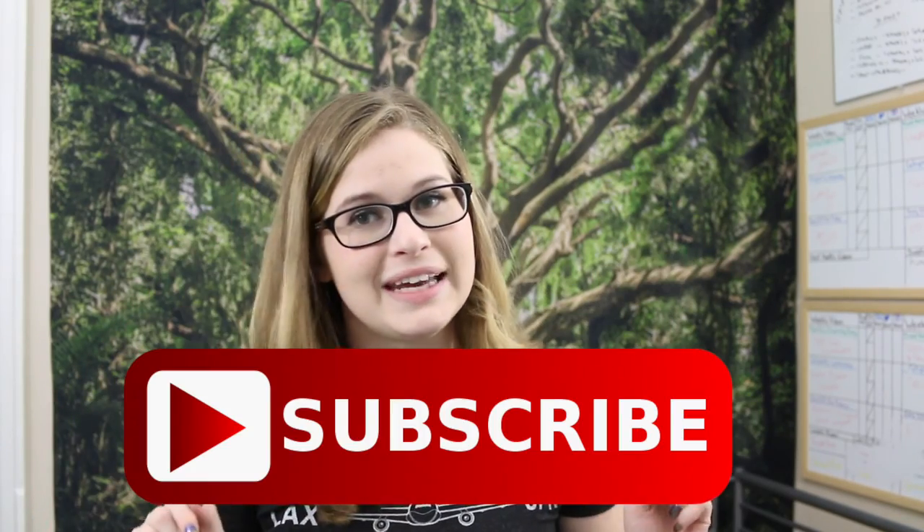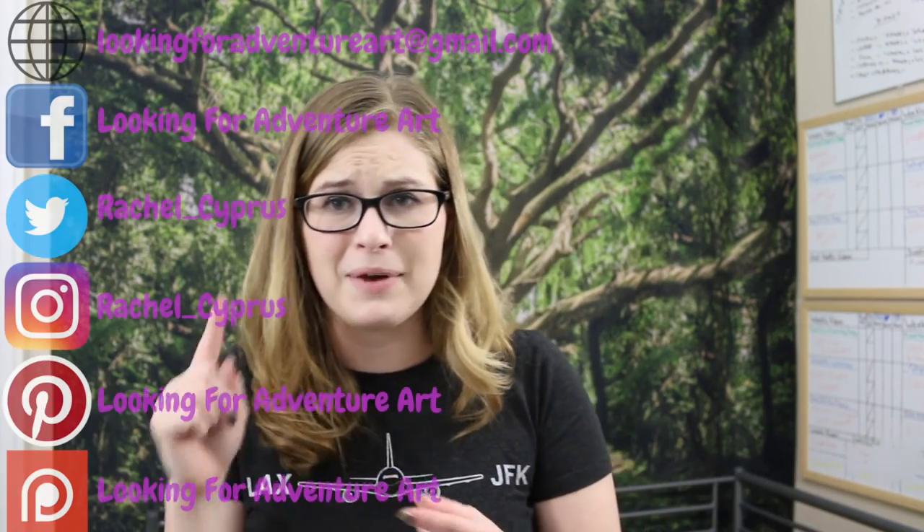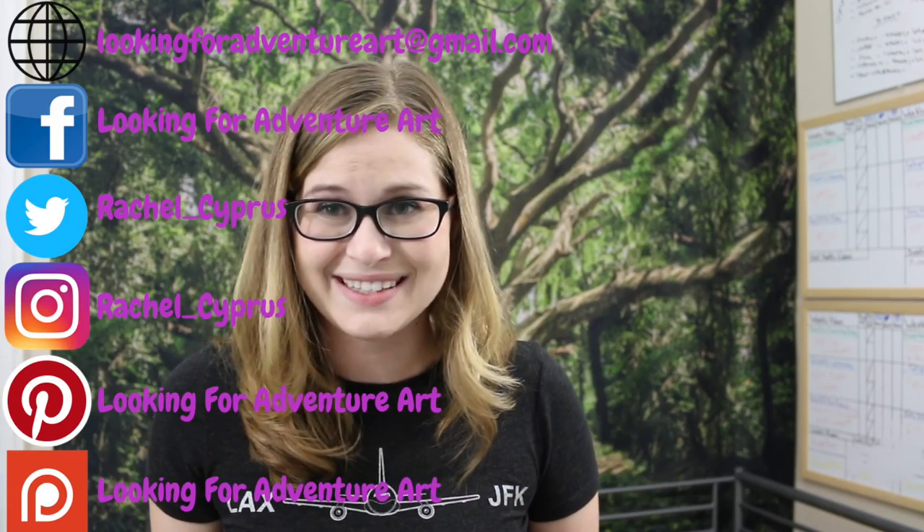Don't forget to like, comment, and subscribe to the channel for all the daily updates. If you happen to be working on anything cool or make anything inspired by my channel, feel free to tag me on Facebook, Twitter, Instagram, or email me - I want to see it! And don't forget, every day is a new adventure, so come back next time for a new adventure with us.